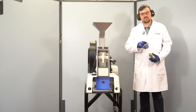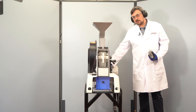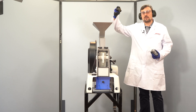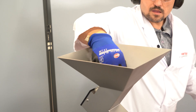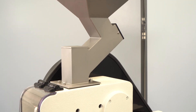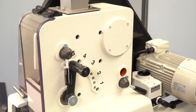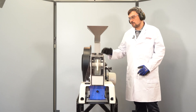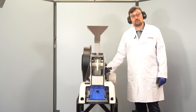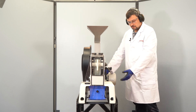Now we want to grind some rock samples. We turn the machine on and wait at least three seconds until the machine reaches its operating sound. Now we put in the sample. After the whole sample is fed into the machine, wait another three seconds before switching off the instrument — this helps deliver the remaining sample into the sample collector.